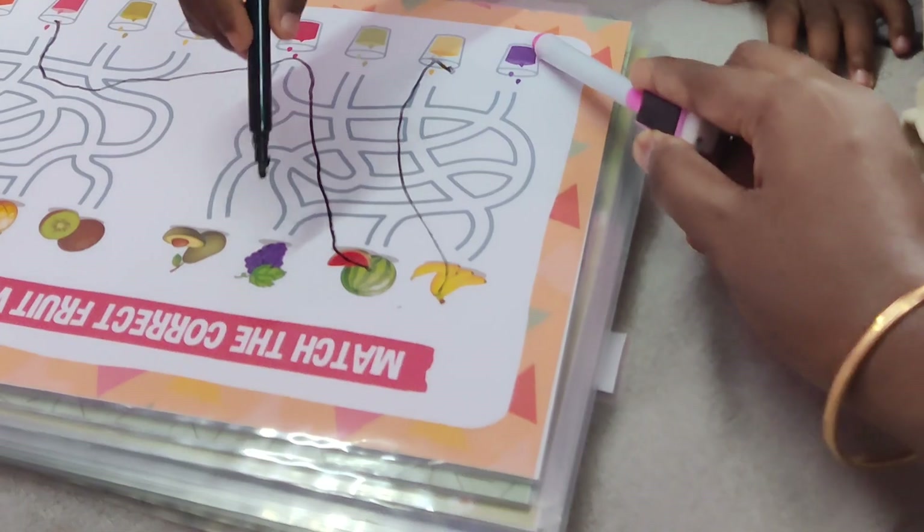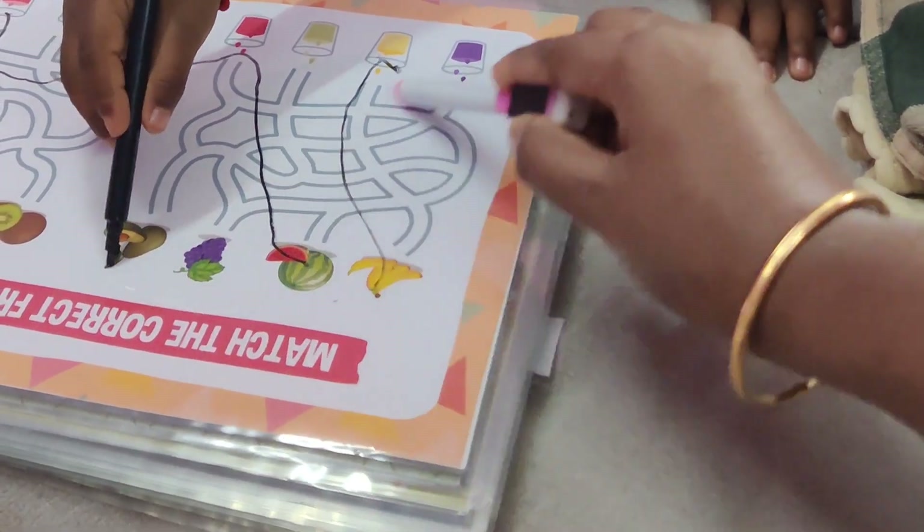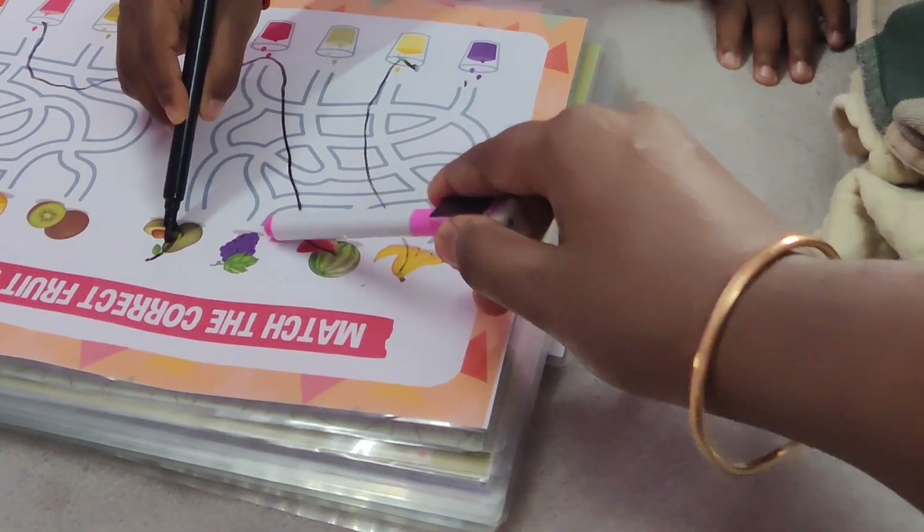The grapes. Here are grapes. Here are grapes. This is green.